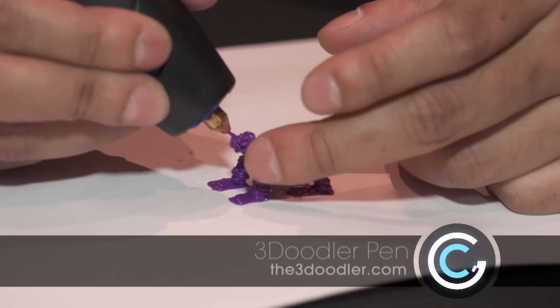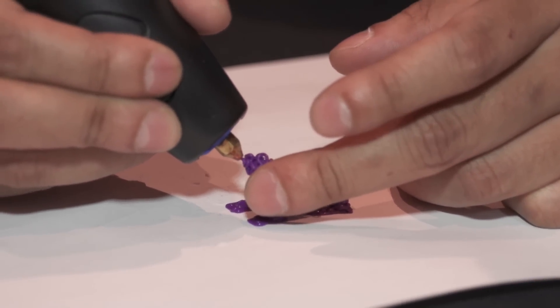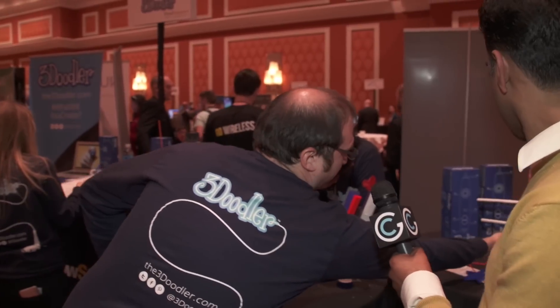It actually allows you to doodle vertically in the air, as well as flat. And we're doodling in plastic — ABS or PLA plastic — and it allows you to create real, physical objects. For example, we have this biplane, which was completely doodled on flat pieces of paper, peeled off of the paper, and then joined together using the 3D Doodler.